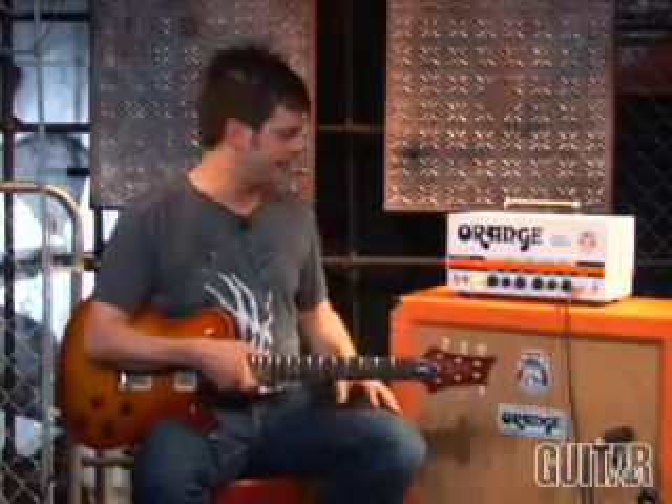Finally, let's show you how the half power works really quick so you can hear the difference in tone when you cut it down. As I just played, I was in 30-watt power. Now let's hear 30 watts really quick and then I'm going to drop it down to half, which is 15 watts.